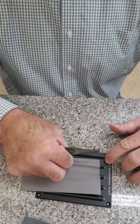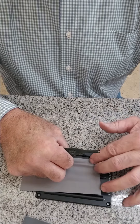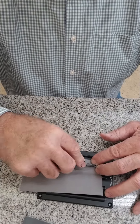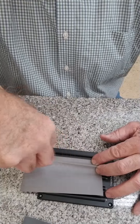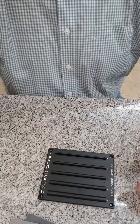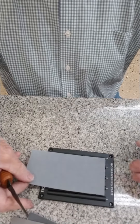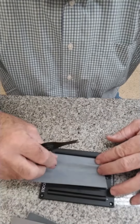Once again, I place the next strip over top of the same track marked number one. This is 3000 grit. Now I'm going to place the 5000 grit polishing cloth over top of the same track, number one.